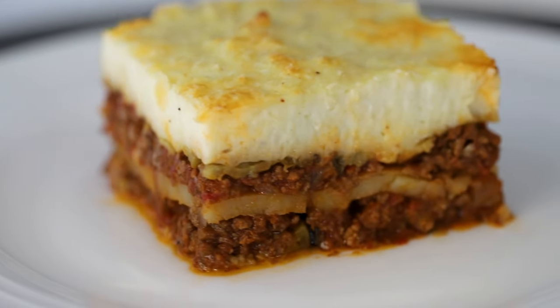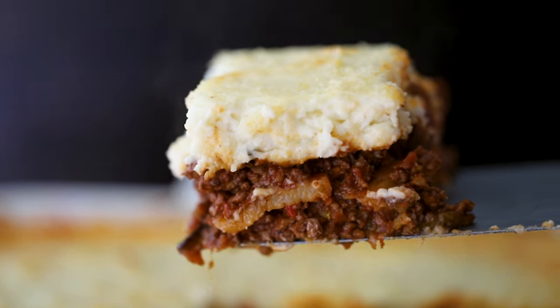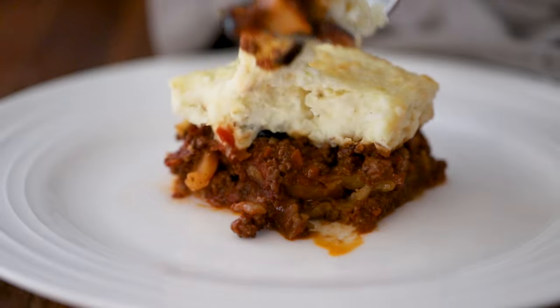You know it's a good day when you're cooking up Greek for dinner. This classic Greek dish is as good as they come, and every bite is the definition of comfort food. It really is. It's a little taste of Greece, and it's fun to say too. Moussaka!